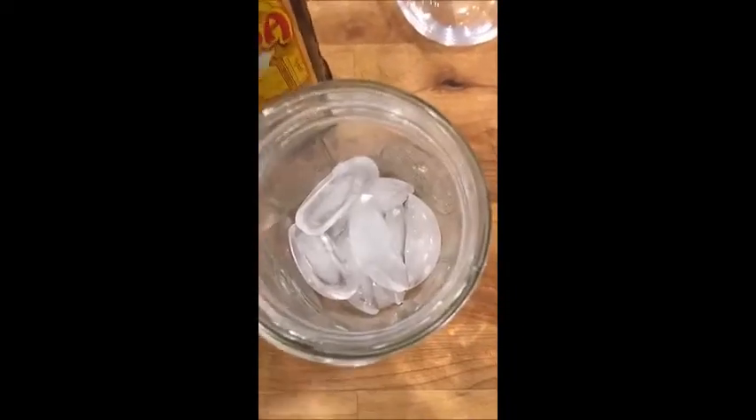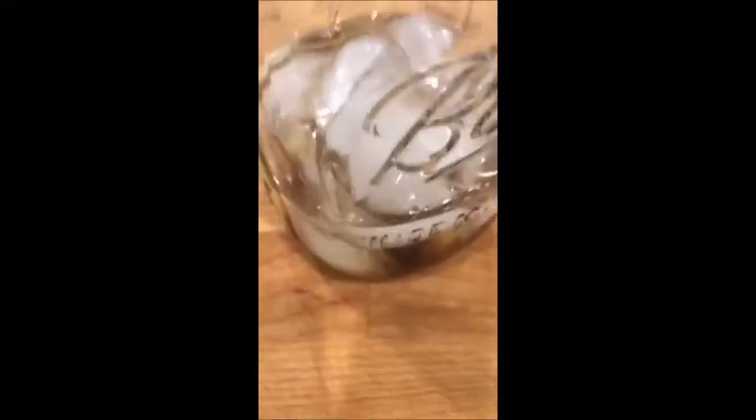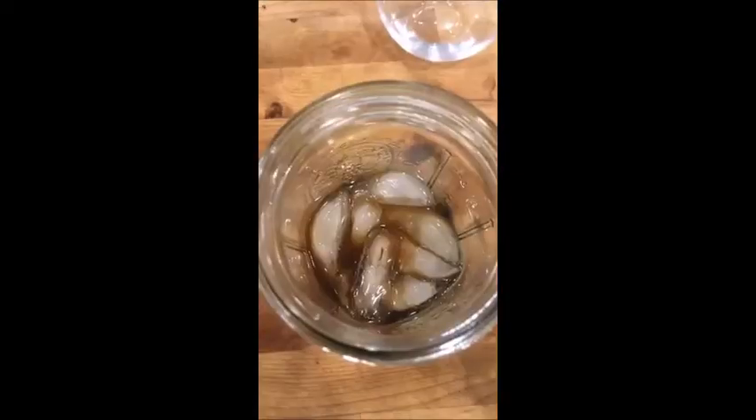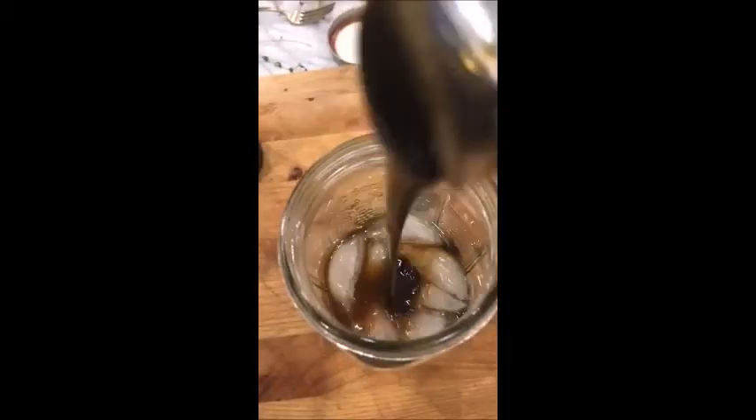So to start this recipe, it's so easy. We're adding everything to a cocktail shaker, or in my case, a ball jar. I've added about 4 ounces of vodka and 2 ounces of Kahlua into my jar. And now I'm going to add a few tablespoons of chocolate. I also went ahead and added 1 teaspoon of vanilla and now I'm going to add about 3 teaspoons of molasses.